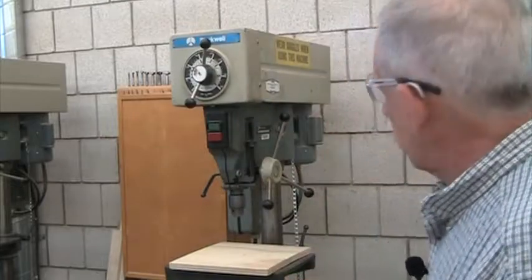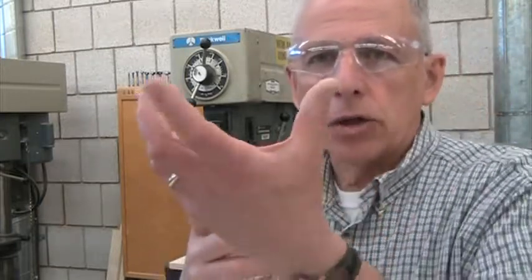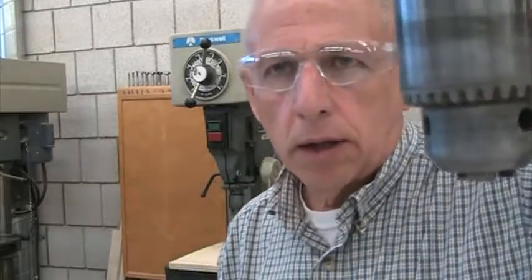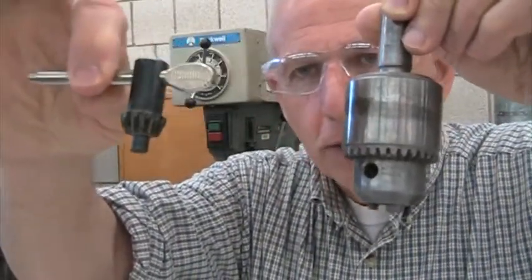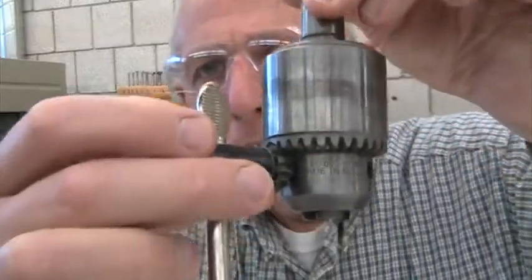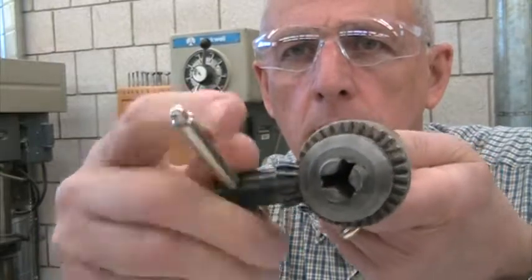The chuck is the portion of the drill press that the drill bit fits into. There are all different sizes and types of drill bits you could put in there. On cordless drills the chuck tightens automatically, but on drill presses you have a chuck key. The chuck has three jaws on the bottom, a gear mechanism on the outside, and three holes. The chuck key fits into one of those holes, the gear teeth engage the gear ring on the outside, and as you turn it the jaws get bigger or smaller to hold the drill bit.